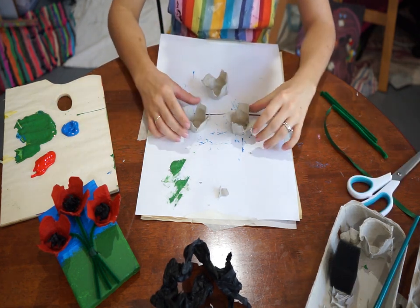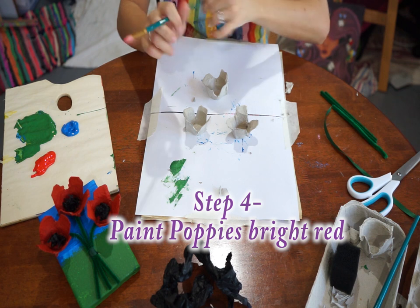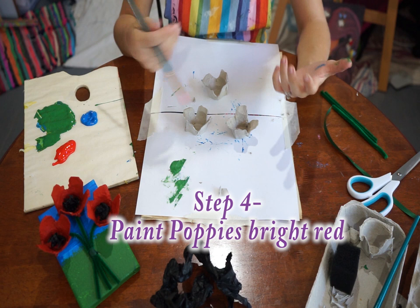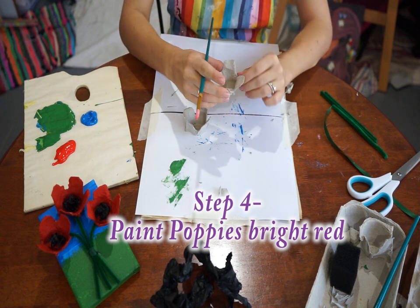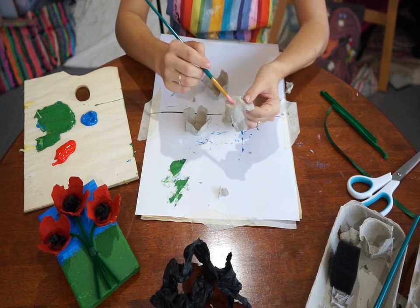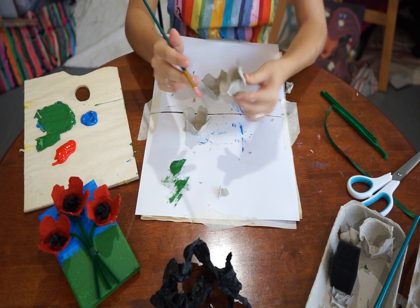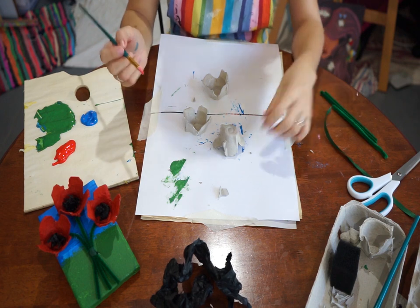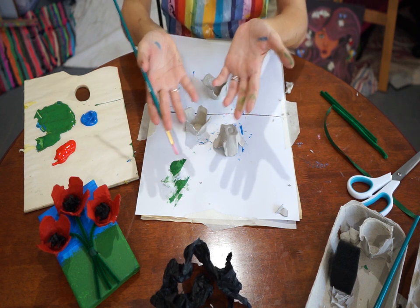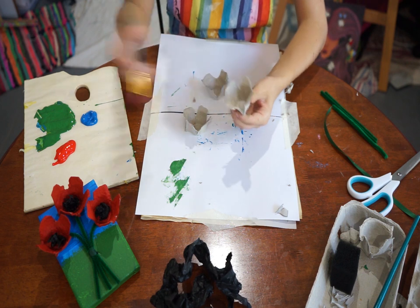Now you have your three flowers and you're going to paint them. Get your paintbrush and red paint and get started — this part can get a little messy because you have to reach each part of the flower. You don't have to paint the bottom part, but it's up to you. Pinch the flower, place it upside down, and paint the outside. Always try to have a rag handy so if you get paint on yourself you can give your hands a quick wipe.